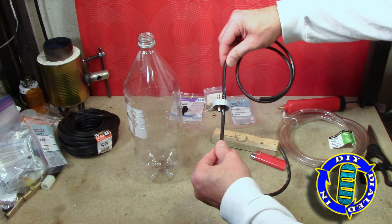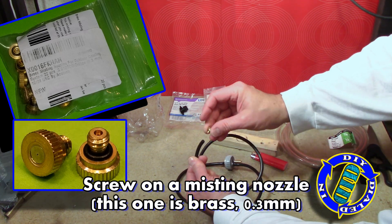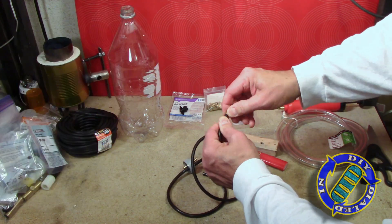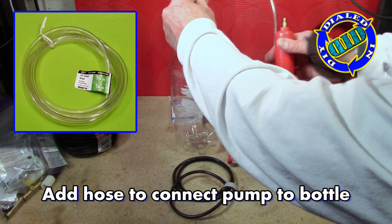Now that we've got the hose that pulls the water from the inside of the bottle and the hose set up to go out of the bottle, we just need the misting nozzle so that we can spray it. I'm using the exact same misting nozzles that I used in the prior project. There are actually other nozzles that are made that work under less pressure and might actually be better for a build like this.